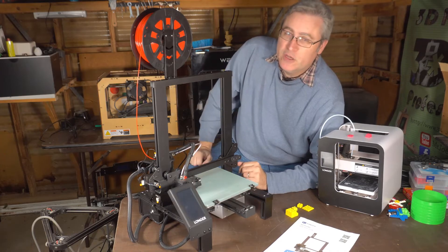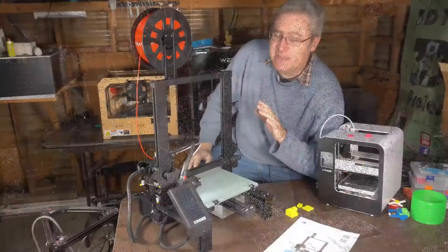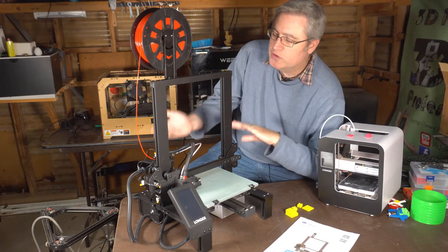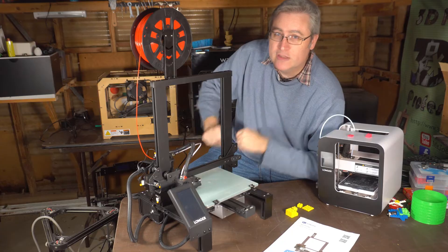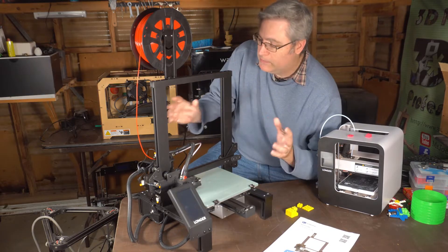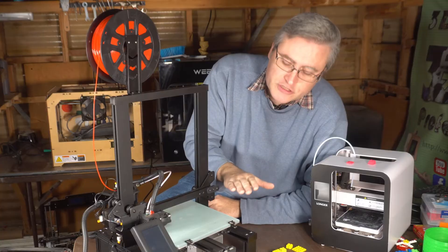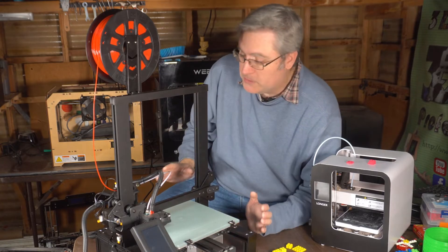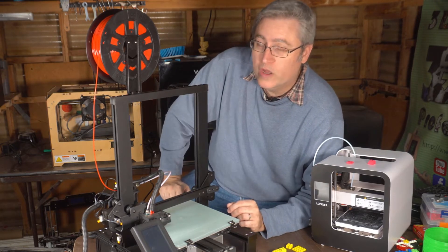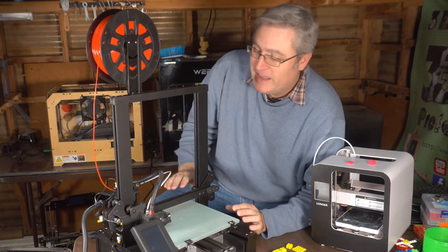I unboxed this in a previous video, and as I was unboxing it I was a little bit disappointed at how much setup and work this printer required — just a little bit more than I expected. It wasn't bad, but I expected it to be like a Creality CR-10 or an Ender 3 where you simply stand the Z-axis up, screw it in, and you're good to go. But no — this machine you needed to basically build the Z-gantry, the Y-gantry, put the motors in place, hook everything up. Everything below the build plate was pretty much already done for you: electronics, power supply — that was all one unit. But I had to build the build plate itself and all these things.